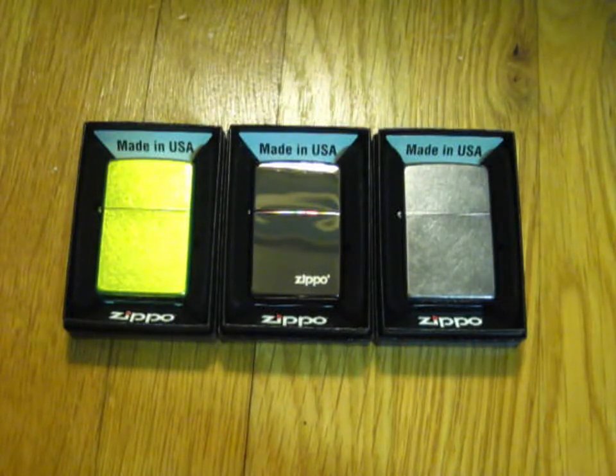That's pretty much it, guys — just a really simple, quick video. Again, the ones I'm definitely going to be seeking after are the Ace of Spades Zippo, the Keep Calm and Flame On Zippo — that one looks awesome and I'm planning on getting it soon anyway — and then finally, just a standard white matte, because I just think they look awesome. They're really simple, and yeah.